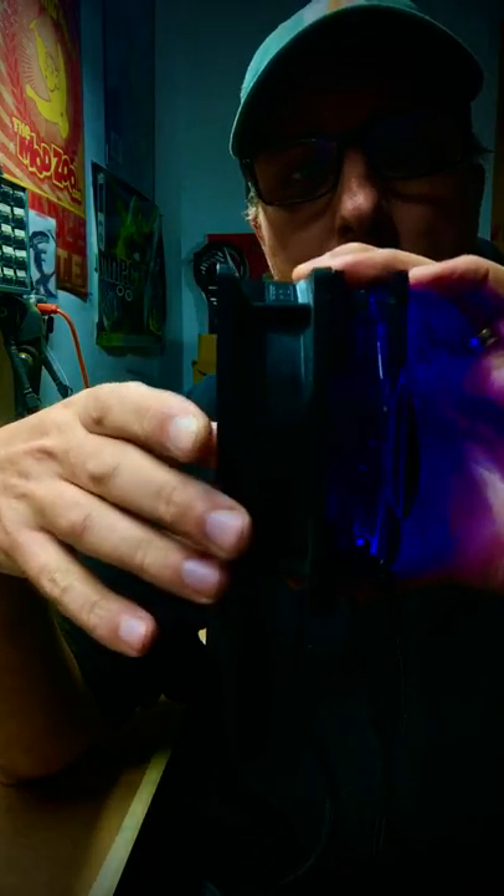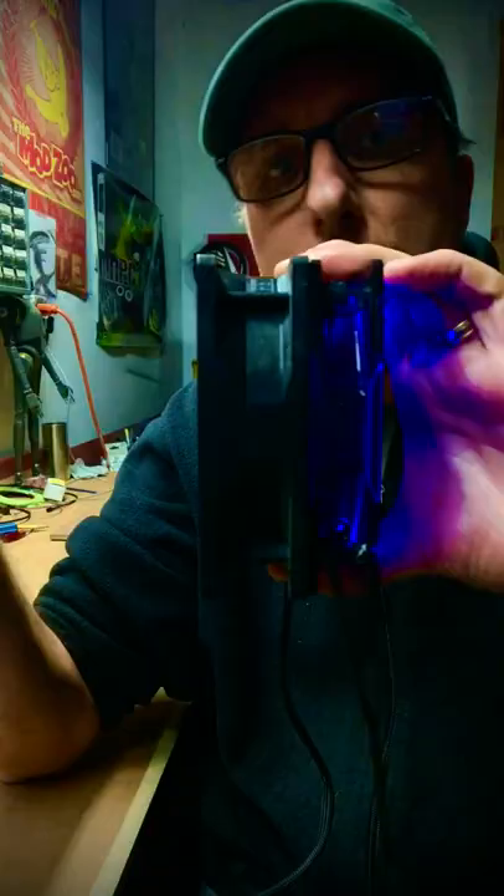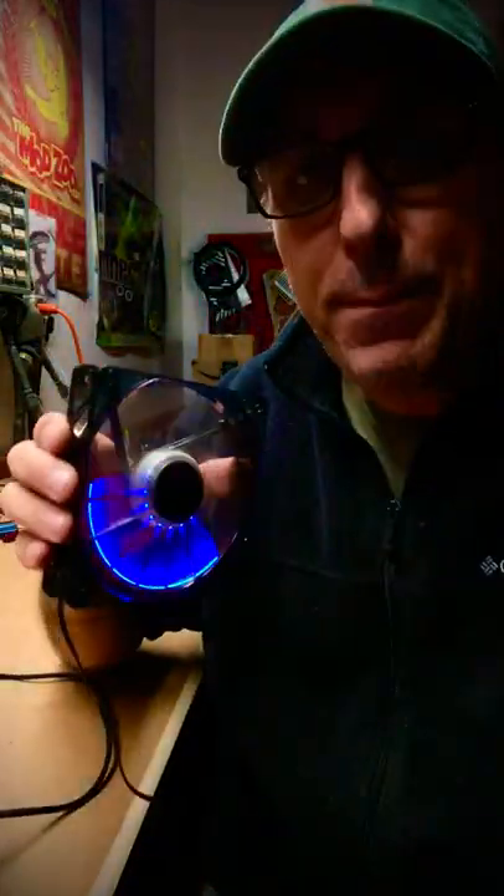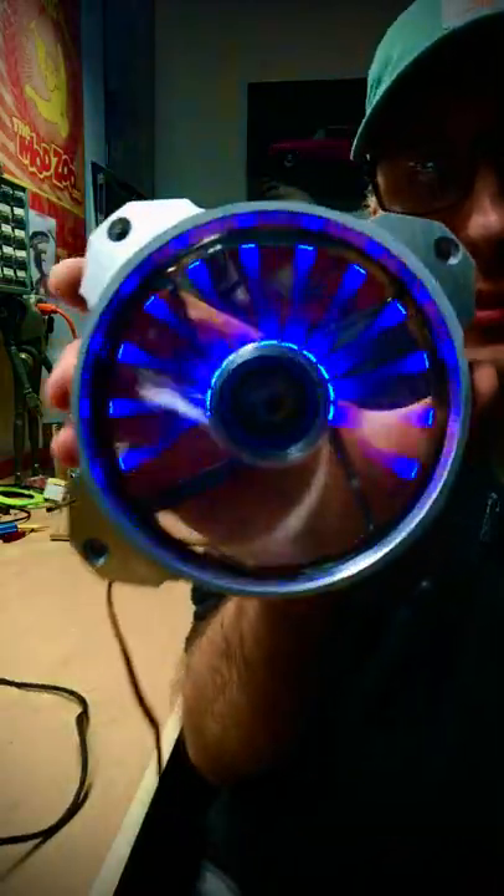Just get something that pushes a lot of air, and there you go. That's the story behind the LEPA Chopper — right there.